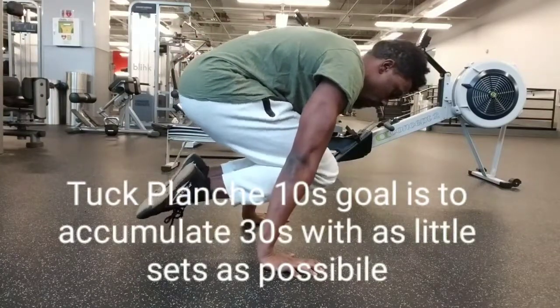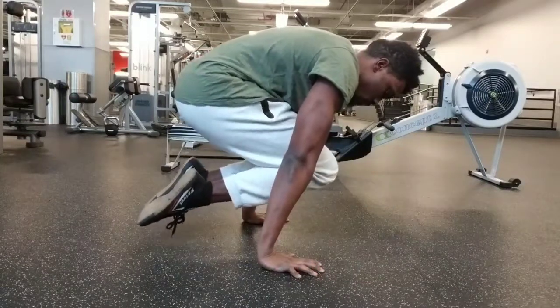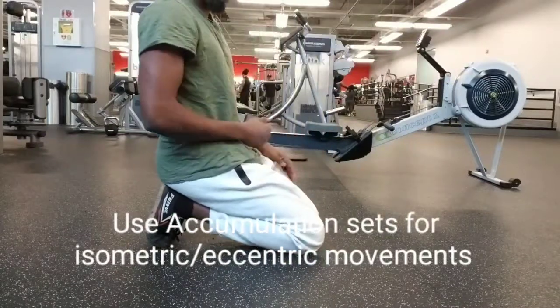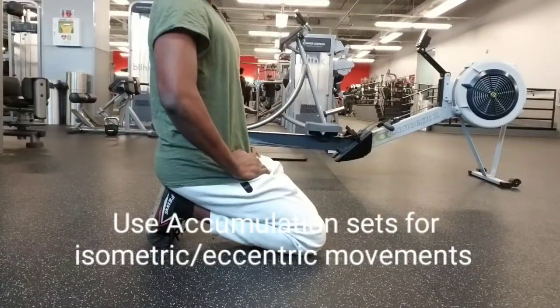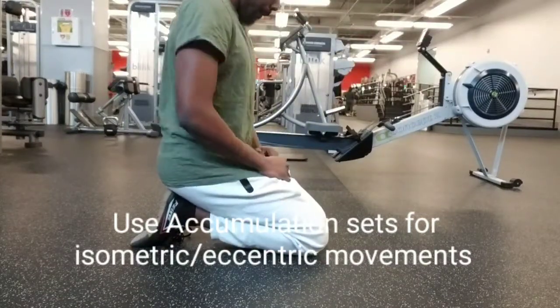What I'm doing is holding tuck planches as the example for calisthenics today. You should be using accumulation sets for all static maneuvers — static moves like isometrics such as tuck planches, back lever, front lever, handstands, things like that.